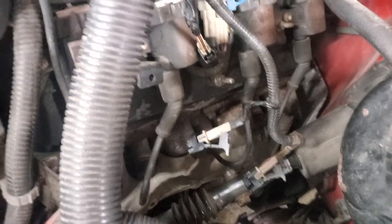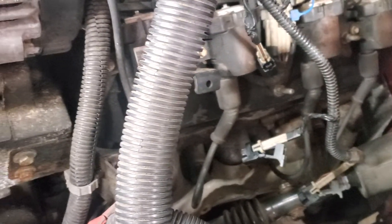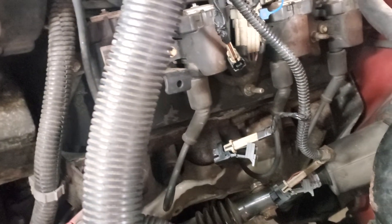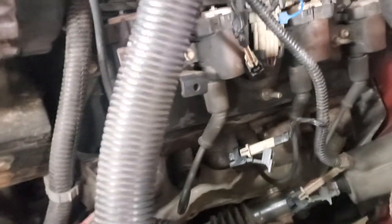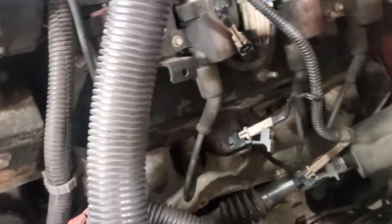So I yanked the plug wires out to figure out which cylinder was misfiring. As I was yanking the plug wires out, you can tell if the RPMs drop, that's the wrong one. If you pull a plug wire and nothing changes, then you've figured out which cylinder is misfiring.